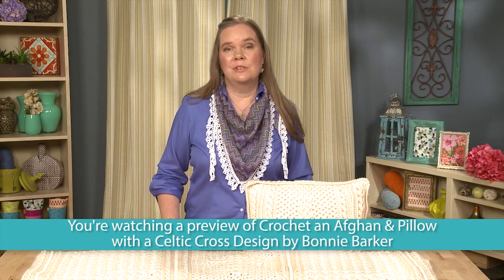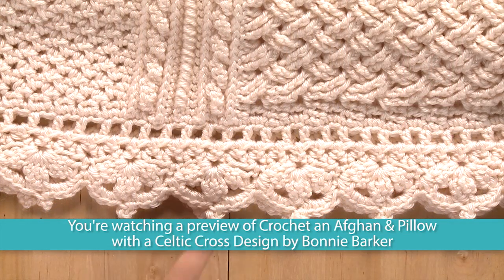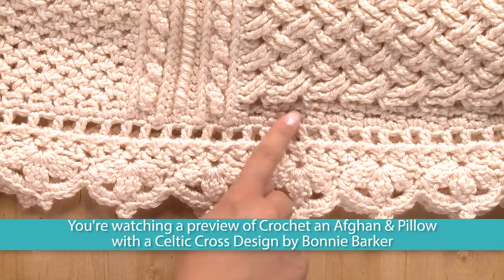Welcome to Craft Daily. My name is Bonnie Barker and I would love for you to join me as I show you some crochet techniques, tips, and tricks. This class is great for intermediate to advanced crocheters.